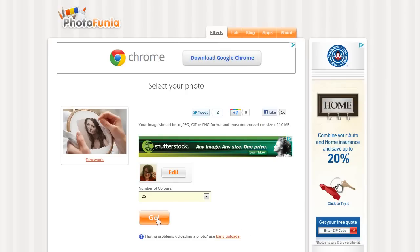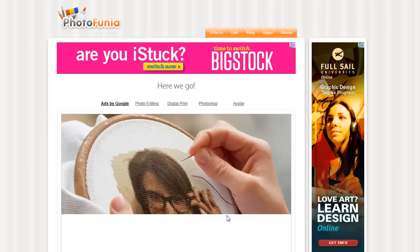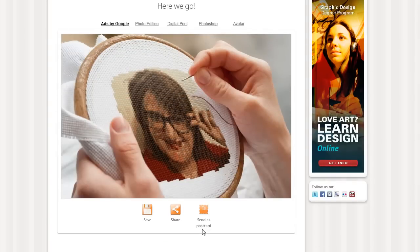You do the number of colors you want in the cross stitch and hit go, and in just a couple of seconds you have a picture that you can save, share, or send in a postcard.